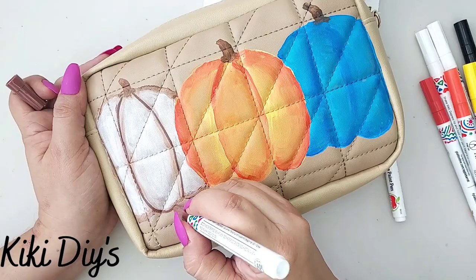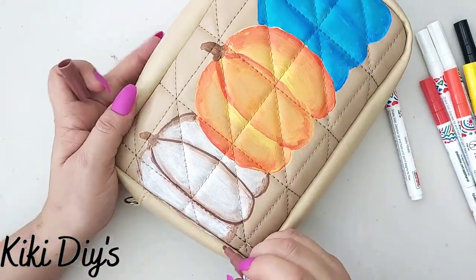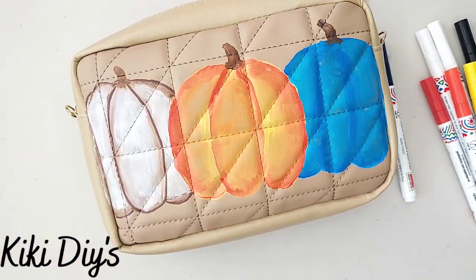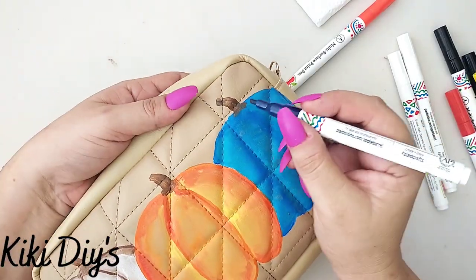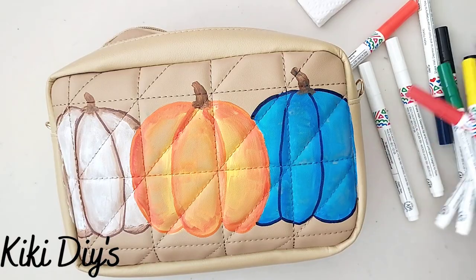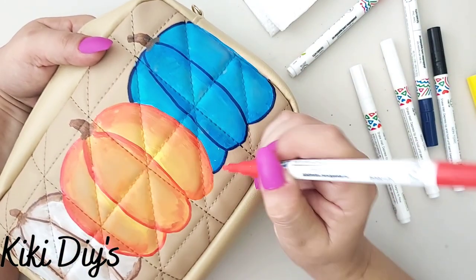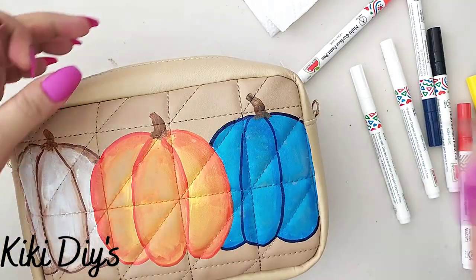Now what I'm gonna do is I'm gonna start making the lines just like this on my pumpkin, just to make it pop and look beautiful. Now I'm gonna take this beautiful orange kind of color and this blue one and I'm gonna do the same. Now I took a red one so I can add more beauty to this pumpkin in the middle, and as you can see it pops — it's looking beautiful right now.